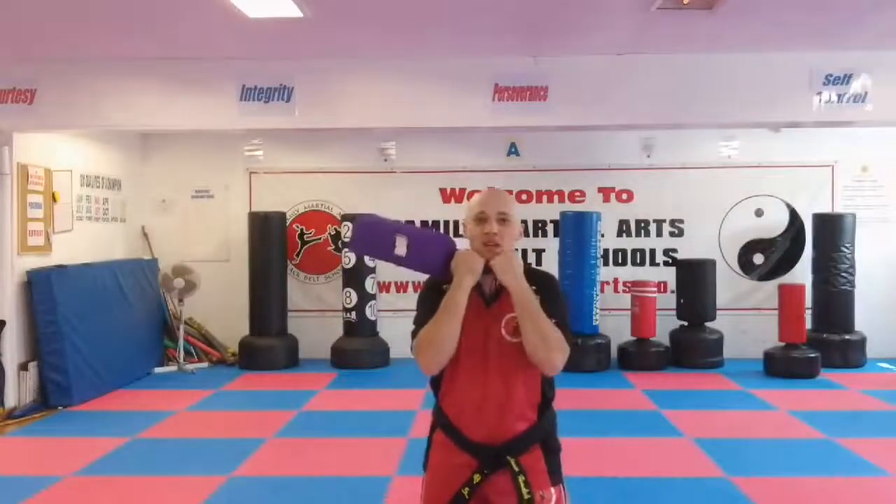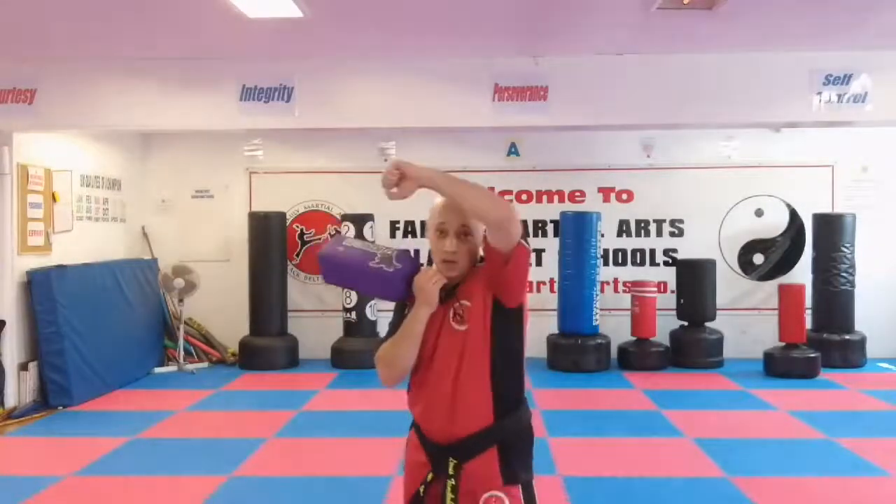So to start off with, they're going to be holding the blocker and I want you to have your guard up like this. At any point they're going to try and get you — they're going to try and get you on the head. If they try and get you on the head, I want you to do your high block like this.